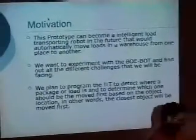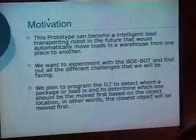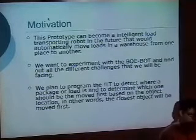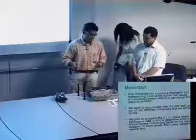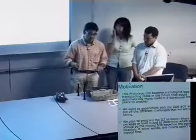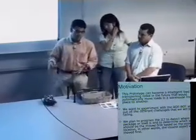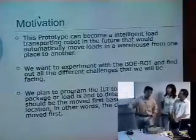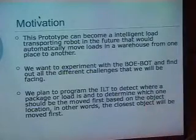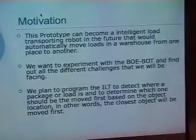The purpose of the project is to devise a type of robot that can be used industrially to transfer objects from one place to another — for example, in a toxic or radioactive area where a person would not normally be able to operate a forklift. The prototype can become an intelligent transporting robot that automatically moves loads in a warehouse from one place to another. We wanted to experiment with what we had and find all the different challenges it would incur.